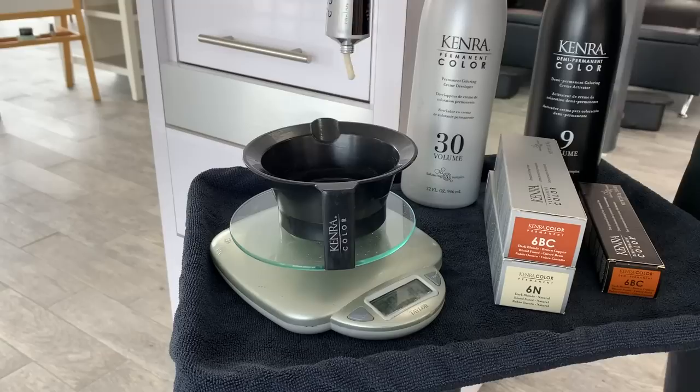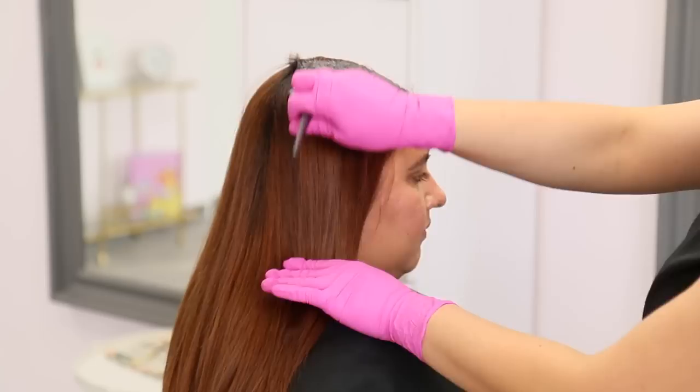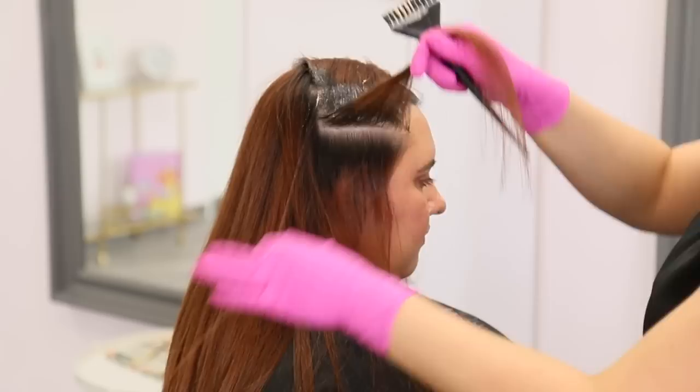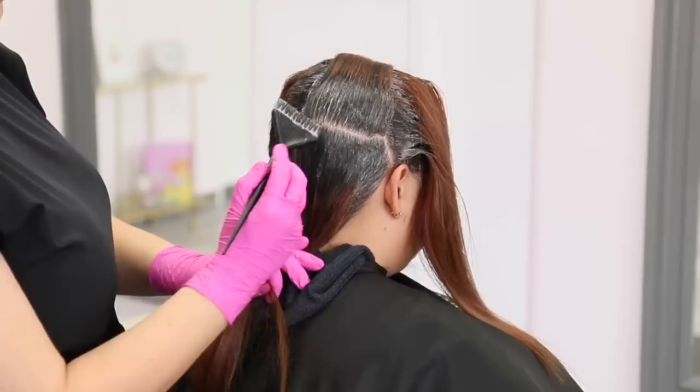I'm starting out by mixing equal parts of 6N and 6BC to equal parts 30-volume developer. I'm applying this formula on her regrowth first — one, because we need to lift a solid two levels, and two, because we need to process for a full 30 minutes to get there. Make sure your formula is applied to all of the hair that needs lifting. Joy has about two and a half inches of grow-out, so I'm making sure to bring the color down far enough. Use clean, thin sections and apply to both sides of the section so you don't miss anything.